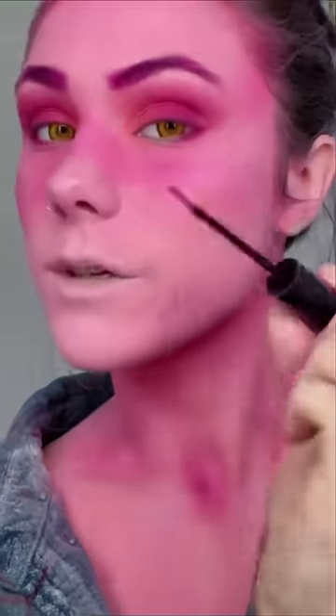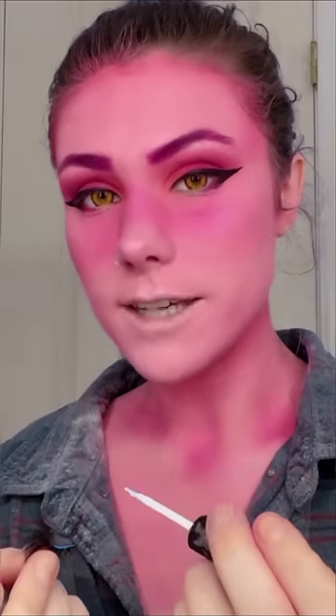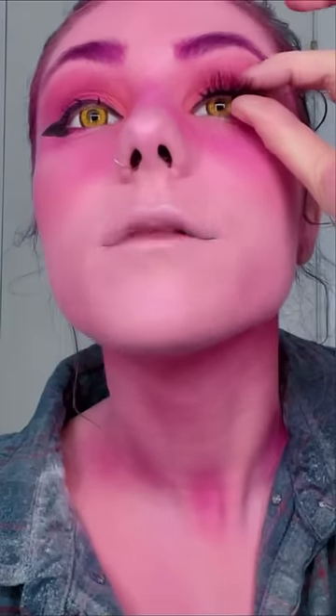I'm going to do the under lash line, and now we're ready for eyeliner. I use the paintbrush liquid type because I find it easiest to apply. Now let's get some lashes — cut them to make them comfortable. Eyelash glue, wait for it to get tacky, and then just line it up to the lash line. It takes practice, don't worry.